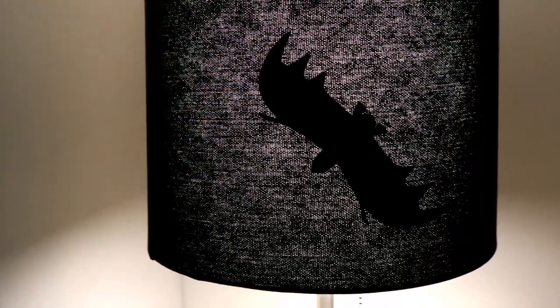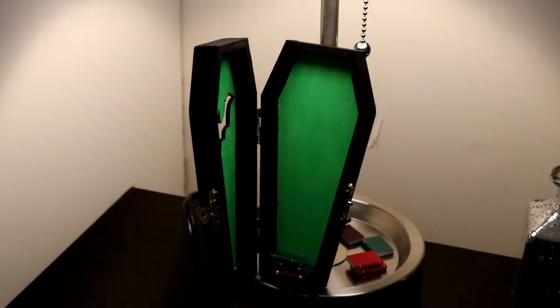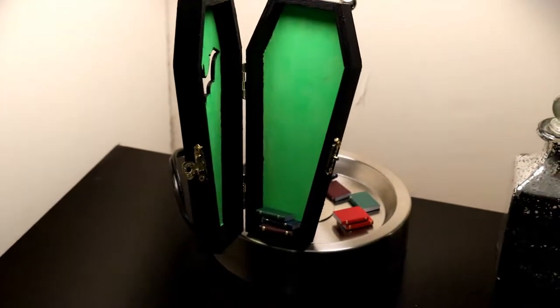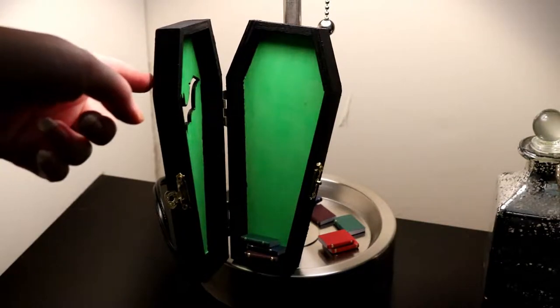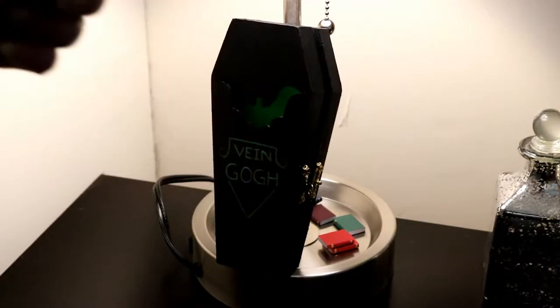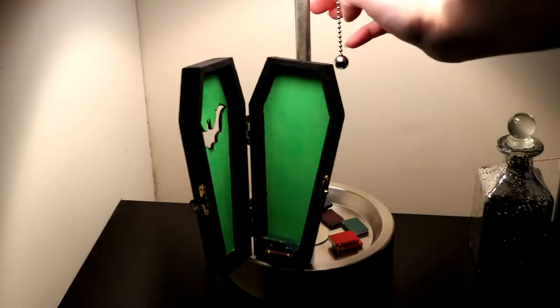And here is the final look at how it turned out. That is it for our coffin lamp tutorial — I hope you guys liked it. If you're interested in more tutorials I will leave a playlist linked in the description box. I will see you guys in the next video. Bye!